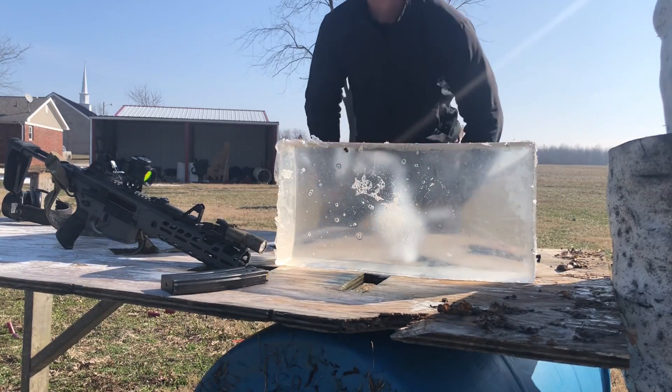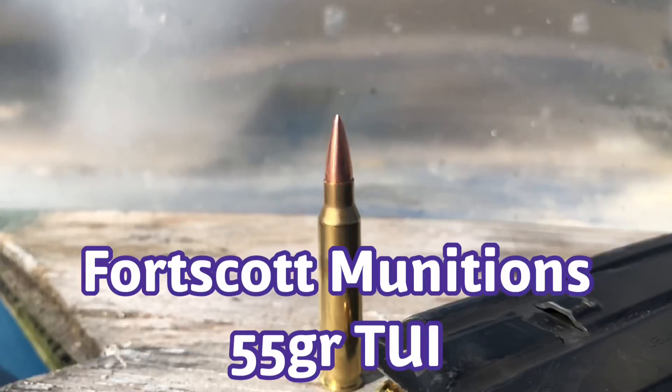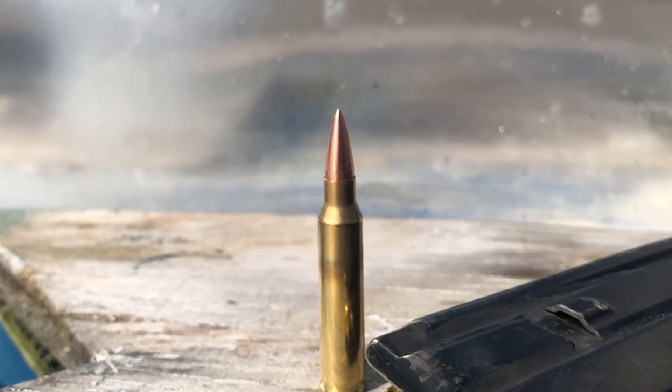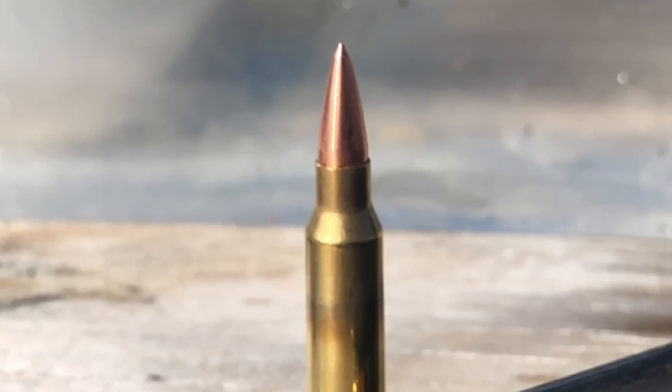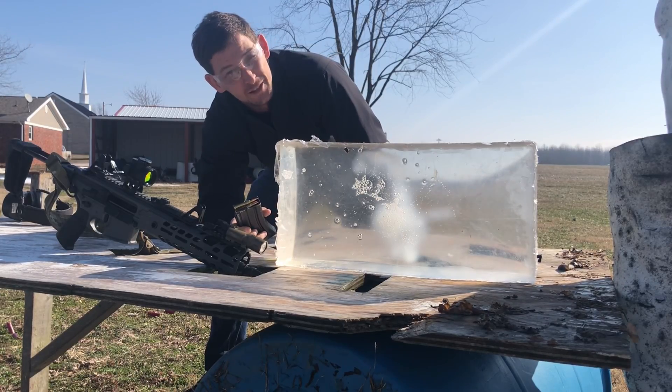Oh hello! What are you doing today? We're going to be shooting a 55 grain Fort Scott Munition TUI round into this ballistic gelatin mold. Let's do it.